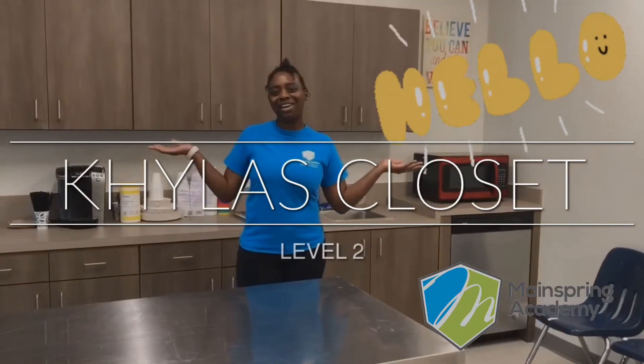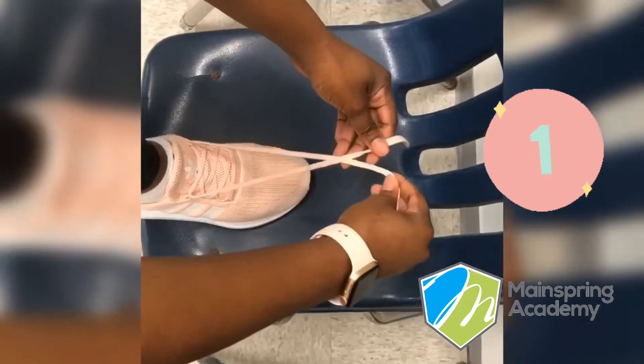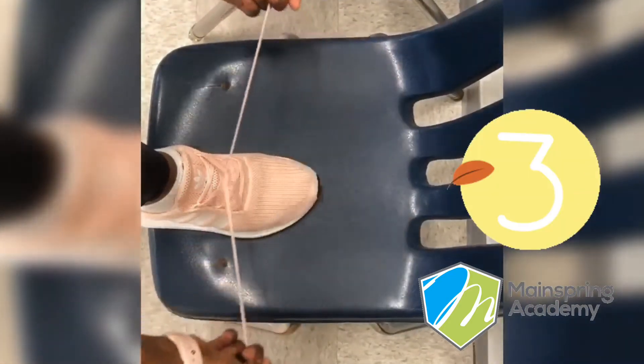Hi guys, welcome to Kyla's Closet. Today we're gonna tie our shoes. First up we want to take our strings, pull them tight, and make an X. Then we want to take one string, put it under the loop, and pull tight.